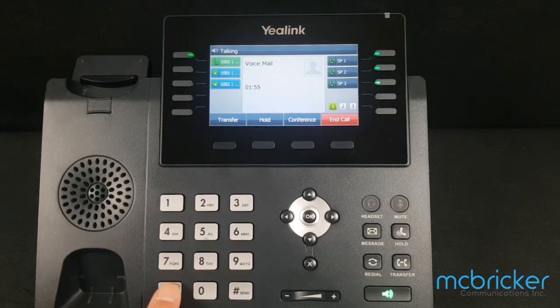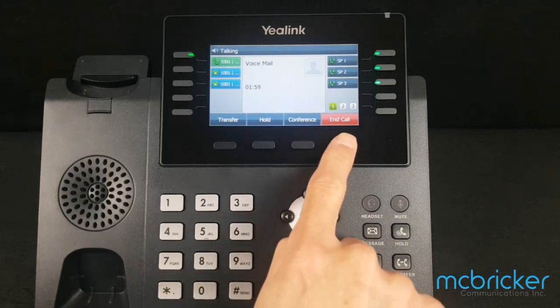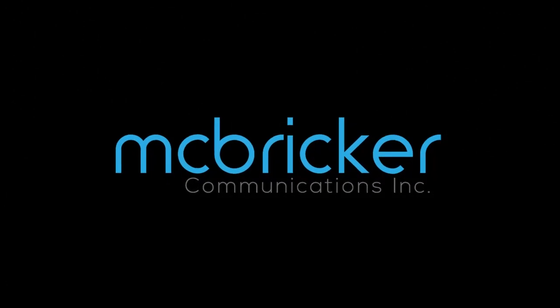Return the handset to the cradle or select end call to hang up. Thank you.